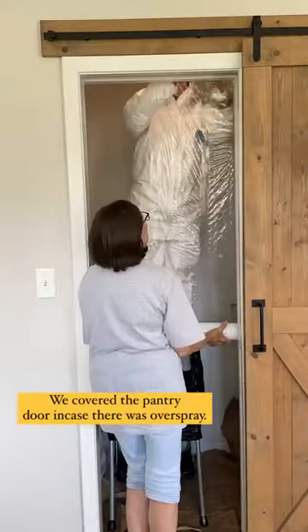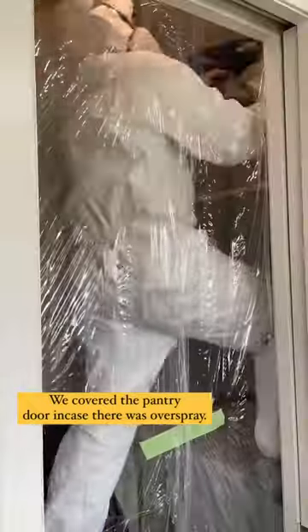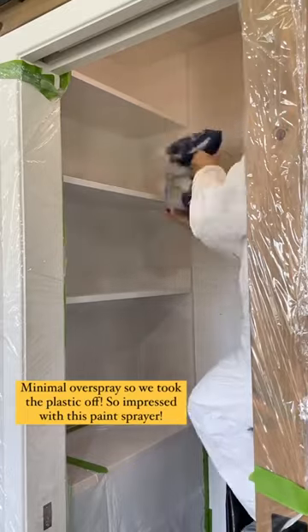My mom helped me cover the pantry door because we thought there might be some overspray, but after testing it out there was no overspray, so we took the plastic off. I was so impressed with this Graco paint sprayer.